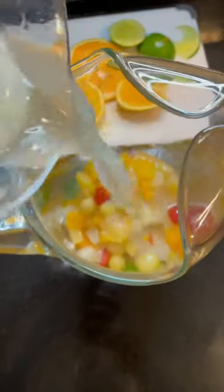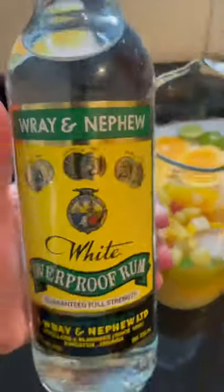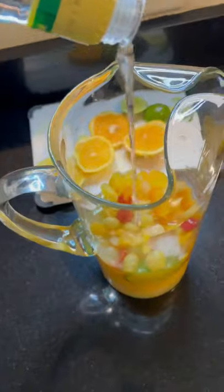Get your citrus slices and ice cubes all up in the pitcher and throw that fruit cocktail in — remember that from college, that drunken fruit, come on now. Now we're gonna get that freshly squeezed lime juice and freshly squeezed orange juice all up in there.